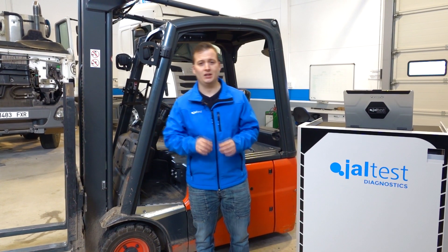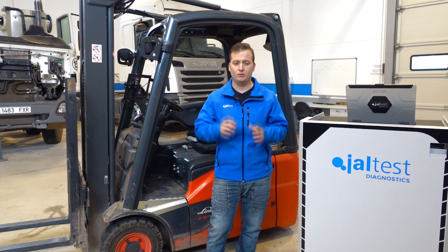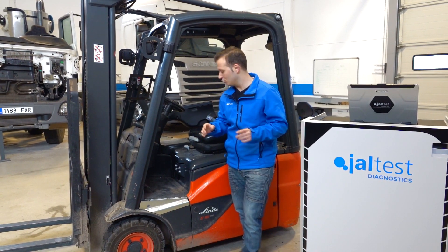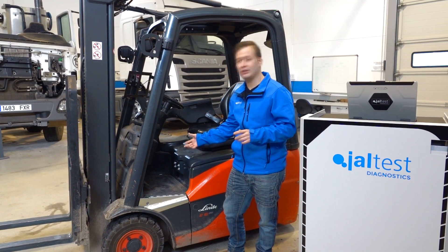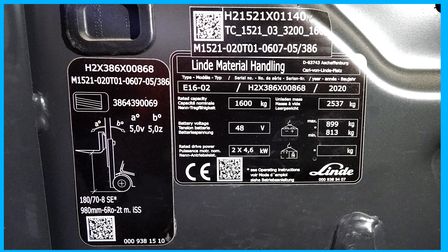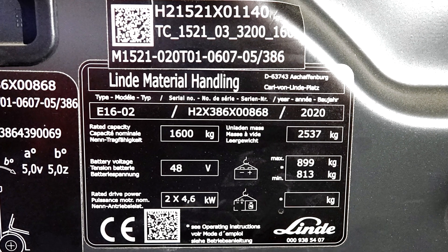First, we must identify the machine. To do this, we must see the identification plate of the machine. In this case, the plate is located in the machine's interior, over the pedal. In this plate, we can see the type. In this case, it is an E16 shoe, which means that it is an E16 model of 2nd generation. Beside it, we find the serial number of the machine and the reference number, which is also interesting.